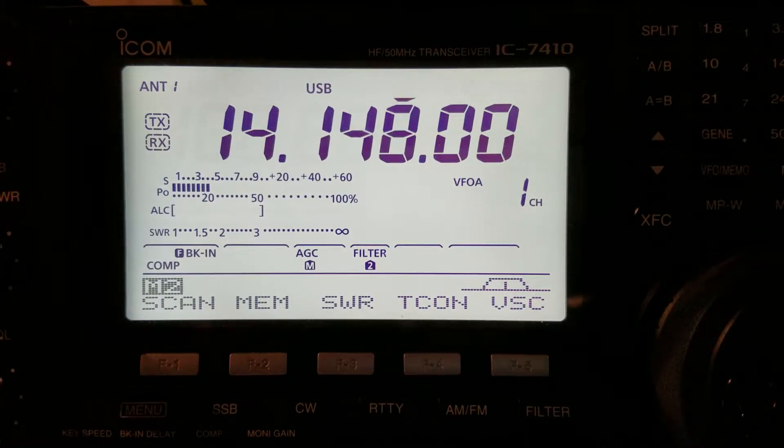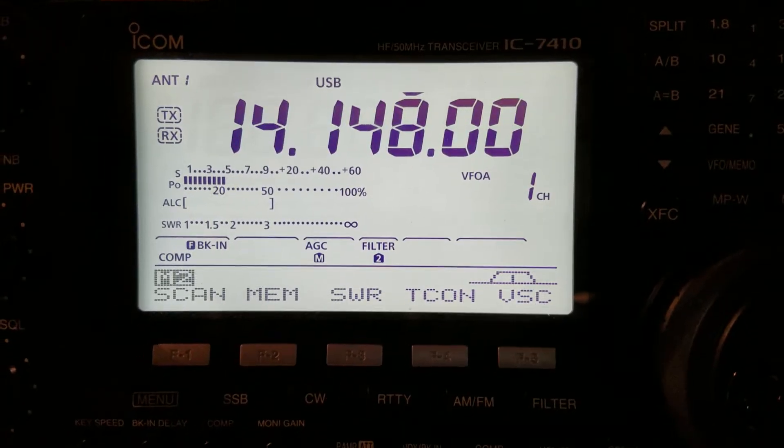And there the noise just came up, so you can also see what it sounds like going from no noise to what's an S-5 noise level with the arcing from the power poll.